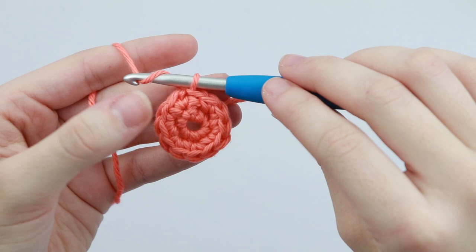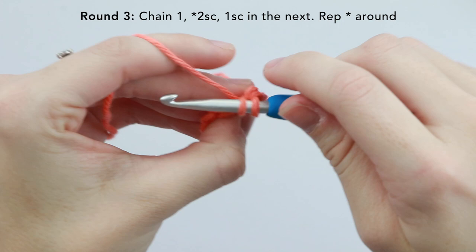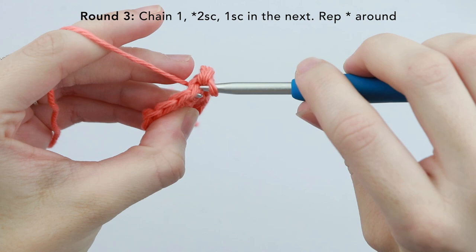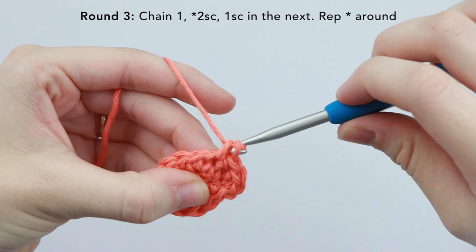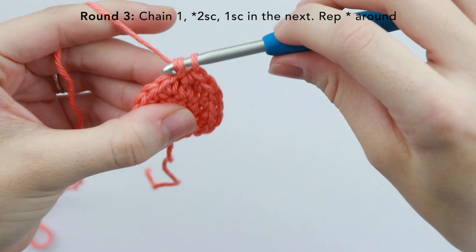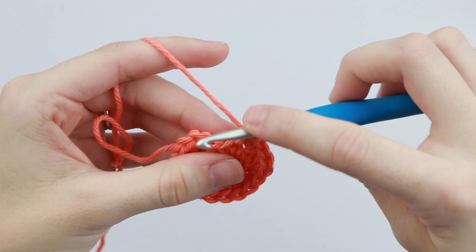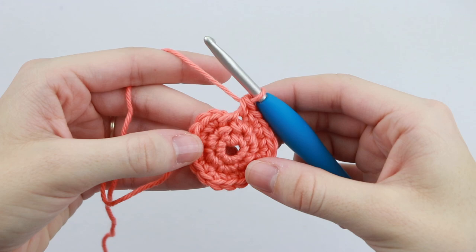Now on to round three, we're going to chain one and place two single crochet into the very first stitch, and then one single crochet into the next. Two single crochet, one single crochet — just repeat that pattern around. If you're not familiar with working in the round, placing two single crochet into the same stitch is also called an increase, and this will help to keep your circle flat. You should end with one single crochet into the last stitch, and you should have 18 stitches. Skip over the slip stitch and slip stitch into the first single crochet of the round.